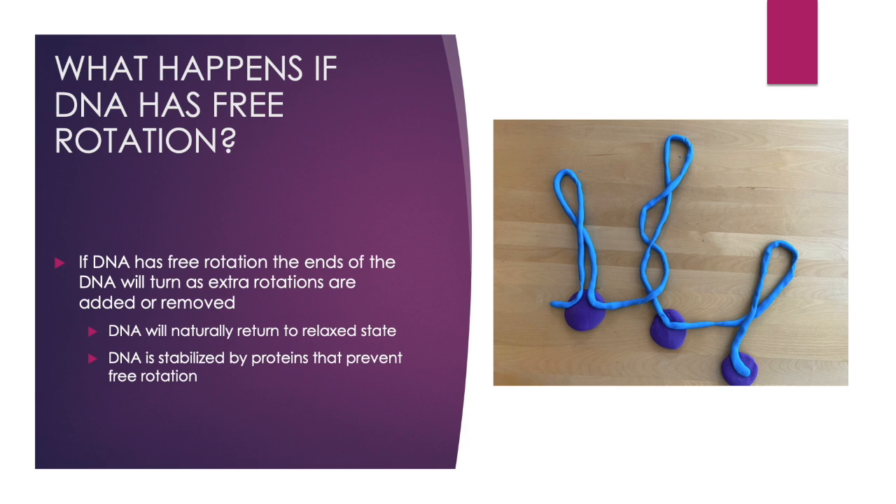If DNA has free rotation, the ends of the DNA will turn as extra rotations are added or removed, and the DNA molecule will naturally return to its relaxed state. DNA is typically stabilized by proteins that prevent free rotation, and this leads to supercoiling within the loops. The purple clay represents the proteins preventing free rotation in the DNA, and you can see that a supercoil has formed in one of the loops.